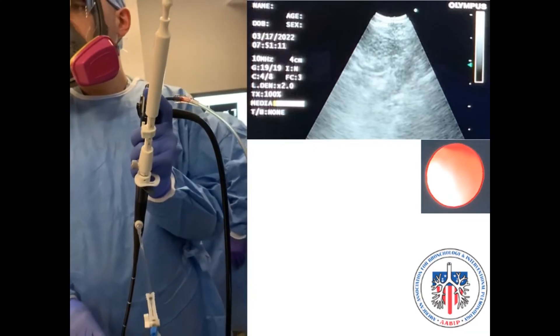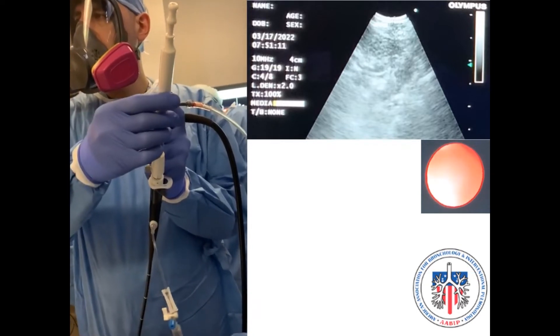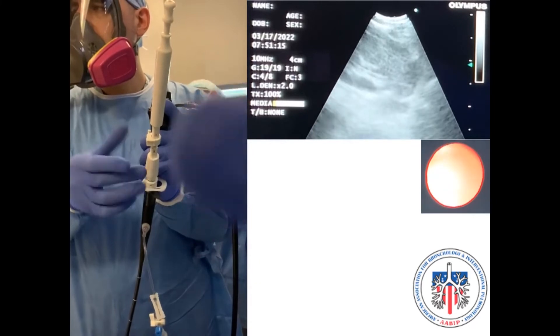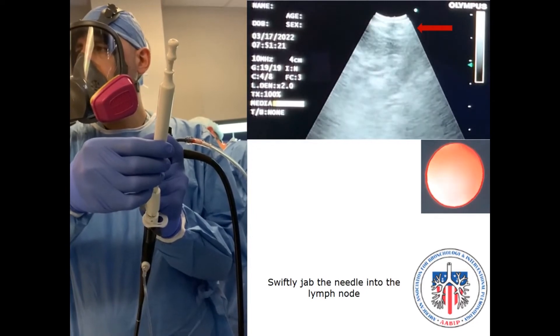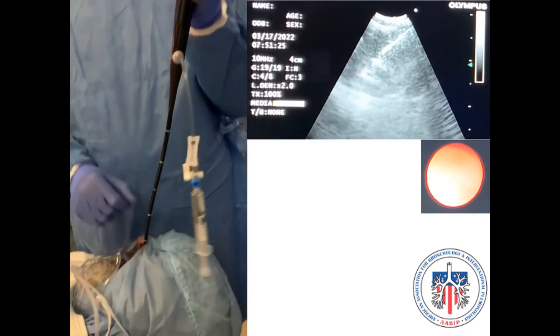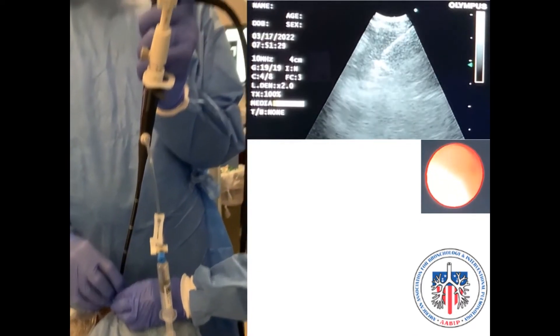In this case, the lever was positioned at the 2 centimeter mark. Maintain the scope in a steady position. When ready, quickly jab the needle down.